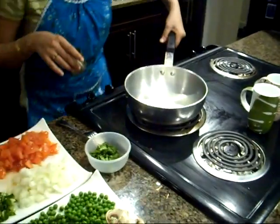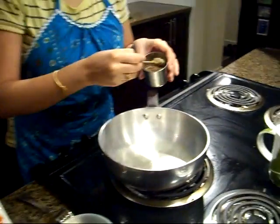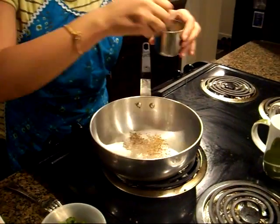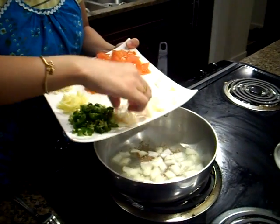So I have some hot oil in this pan and I am going to add some cumin seeds. Our oil is ready and it's hot, so I am going to add onion.